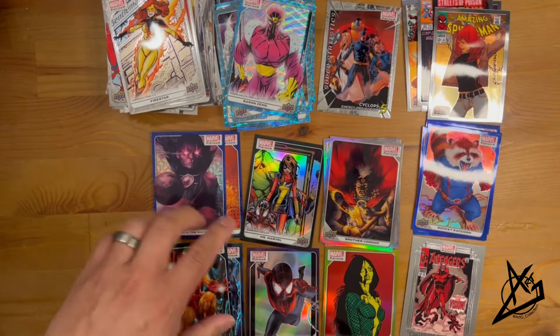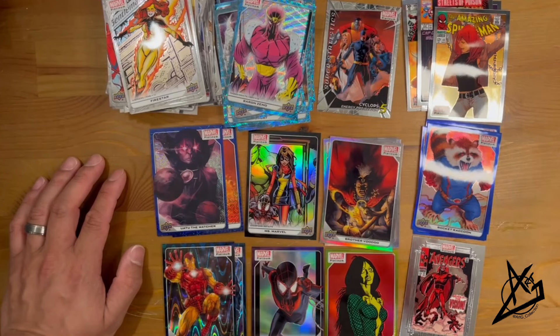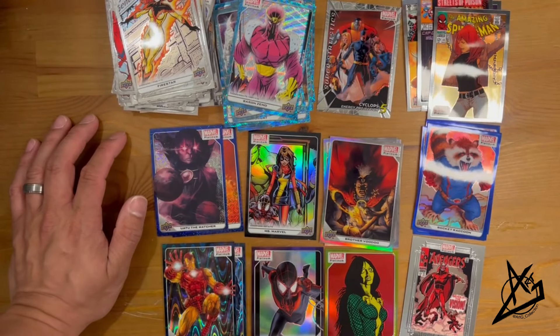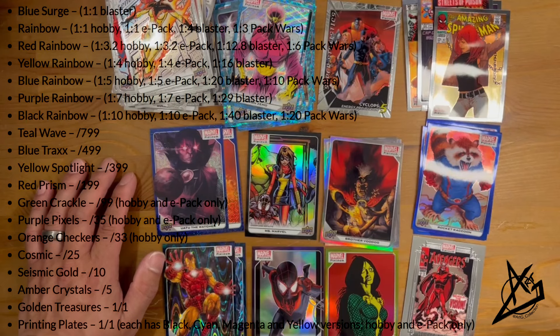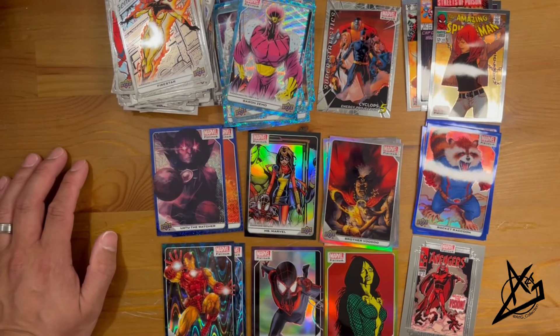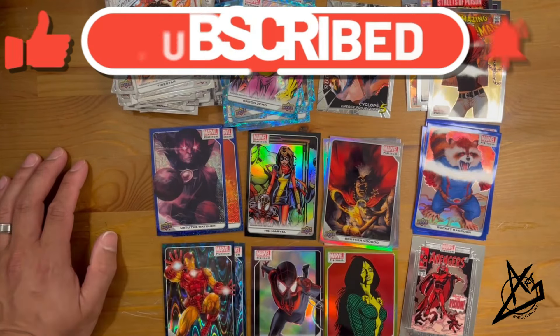Sometimes I don't love a lot of parallels, but when you get good hits like a Black Rainbow or the numbered cards, it can be worth it. My main goal right now is to finish a base set — a 200-card base set is going to be pretty crazy. Maybe one day I'll pick up a hobby box. I hope you guys have good luck hunting these down. Are you collecting Marvel Platinum? Have you been finding them? Let me know in the comments — hit like, comment, subscribe. We're on our way to 6,000 subscribers. Hope to see you on the next hunt!